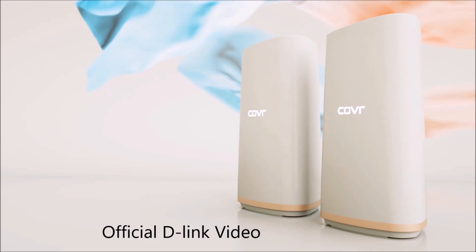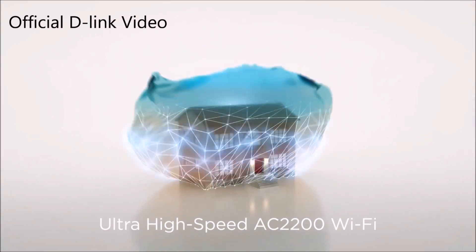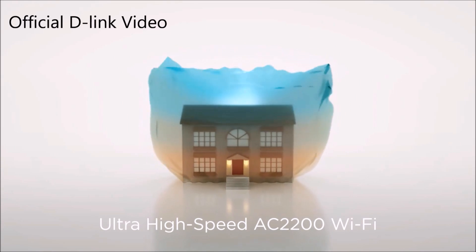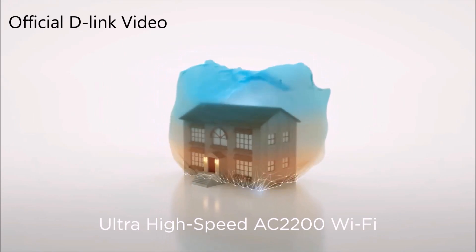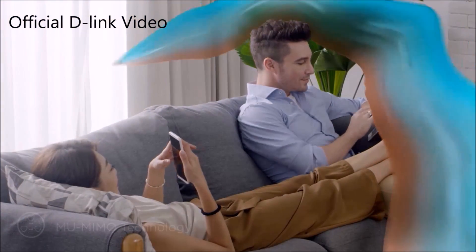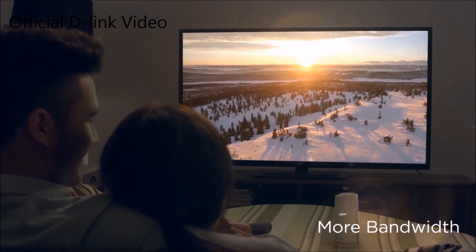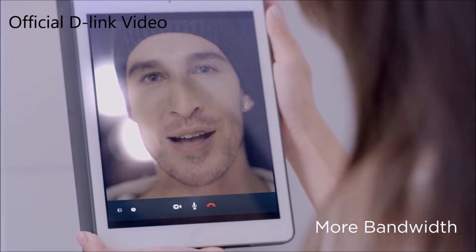Final words — installation was very easy, like any other D-Link product I've tested. I tested the Wi-Fi speeds in different parts of the house, even outside in the lawn and in previous low-coverage areas, and they all seem to get really good Wi-Fi signal. I'm very impressed with the new Cover 2202 units. I will post all the details about the product in the description.